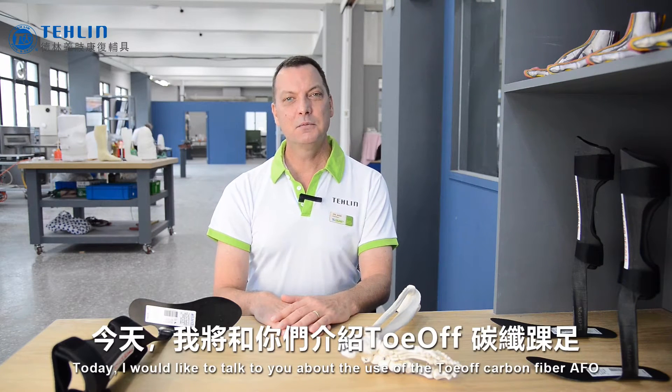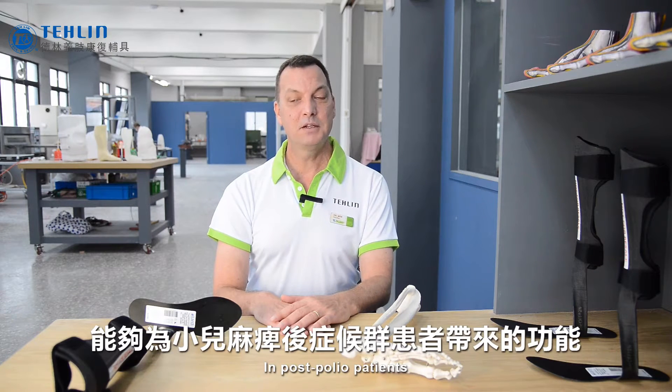Hello, my name is Chet Dixon. I'm the technical director of Talen Prosthetics and Orthotics. Today I would like to talk to you about the use of a TOAFF carbon fiber AFO in post polio patients.